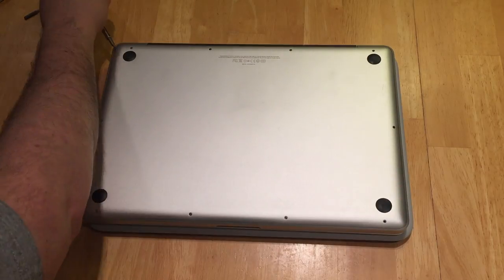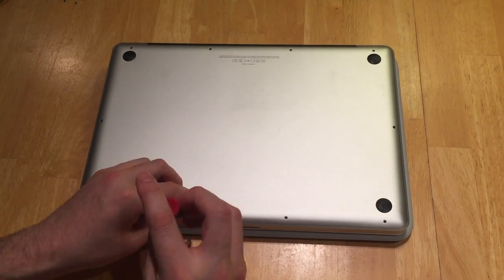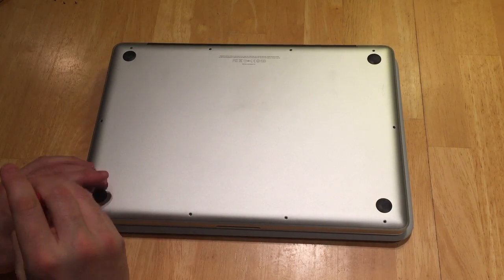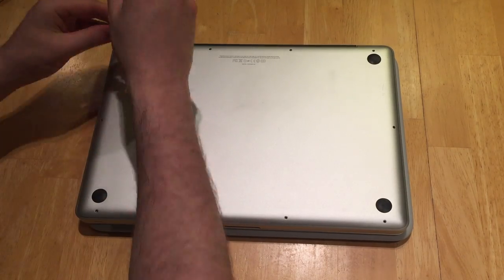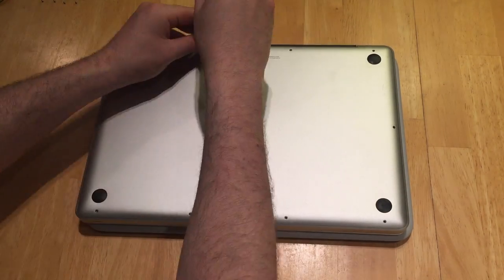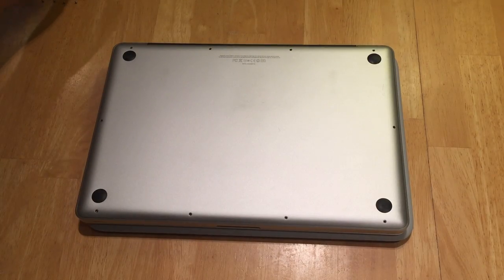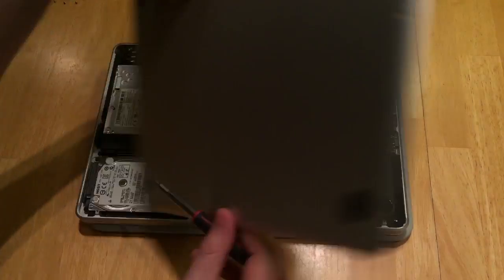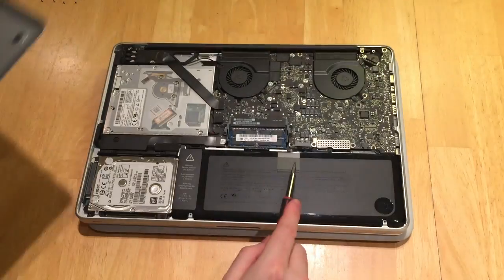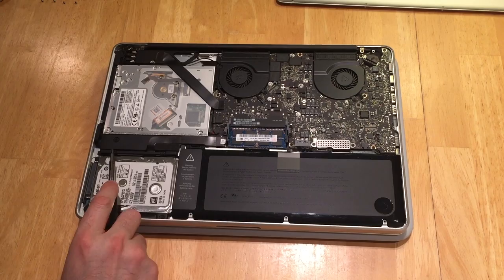To get started, flip it over and remove the 10 screws from the bottom case that are securing it to the unibody. Put the lid aside and make sure you arrange those screws in the order you took them out, otherwise you might have some trouble getting this thing back together. Now that you have the screws removed, you can simply pop off the lid. There are two tabs securing it in place. The 13 inch does not have that, so it should just come right off once the screws are removed.